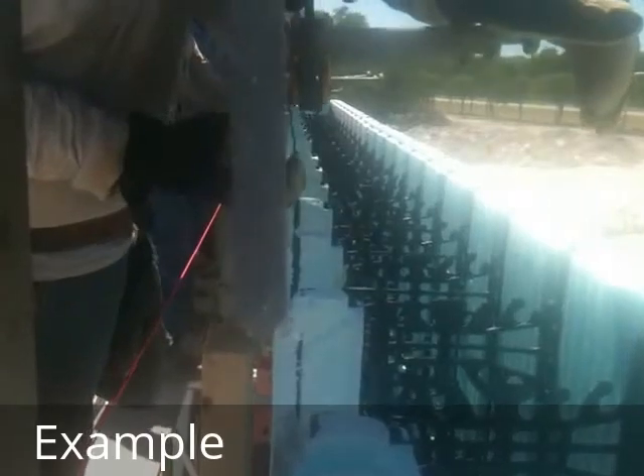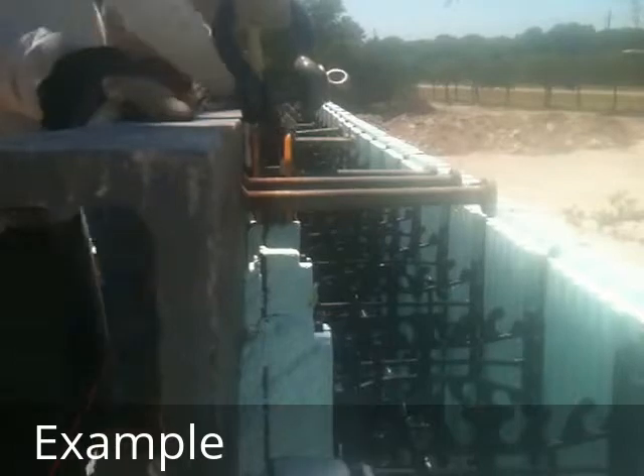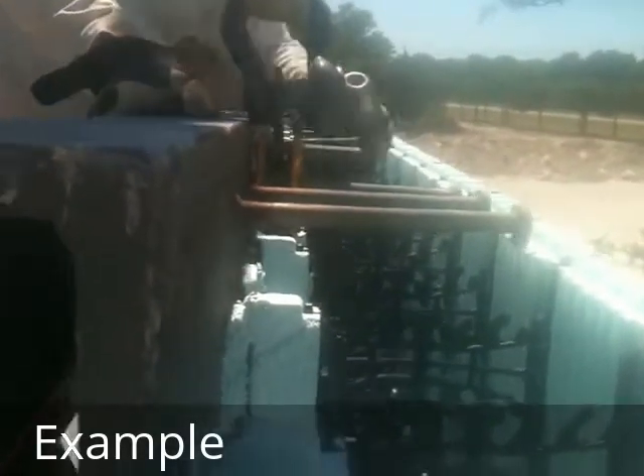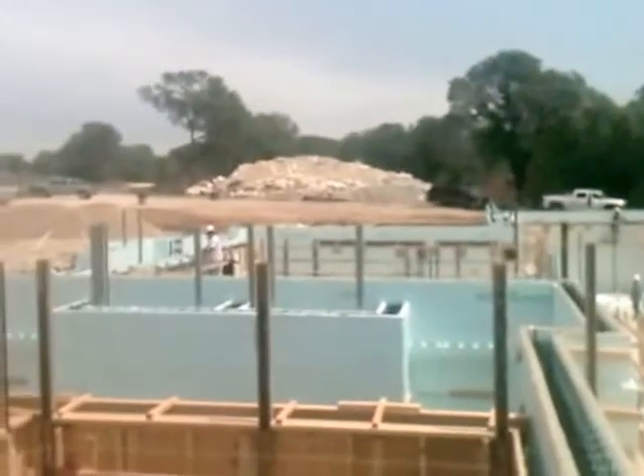Very unfortunate, but we had to put the steel on before the pour, unlike typical embeds where we can put the steel in afterward. We're able to do it with a crane. There you have it — one day before pour.